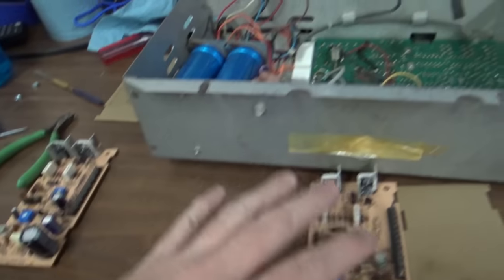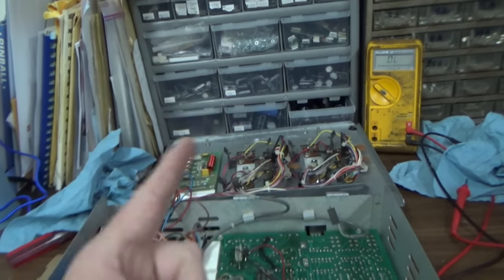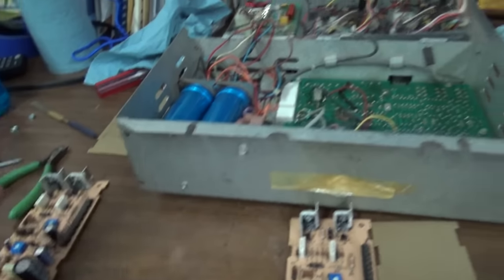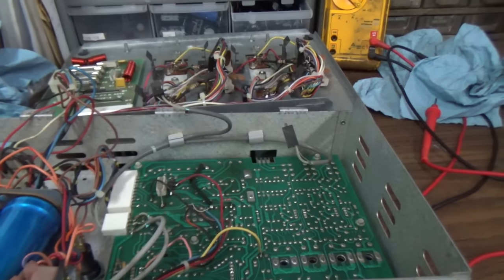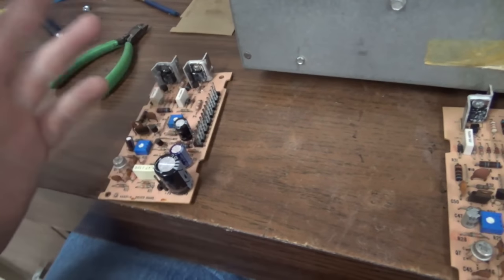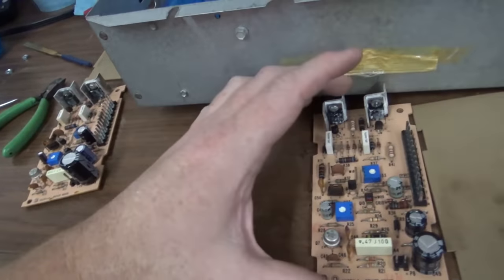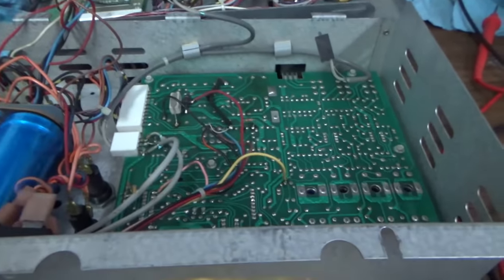We'll know it has nothing to do with these if we still have the same problem, but now the channel is switched — we'll know that it's with one of these. I didn't find anything bad on here whenever I tested it. I tested all the transistors again with the diode test — no problems. So I'll check this one, and then we'll move on to the big main board.